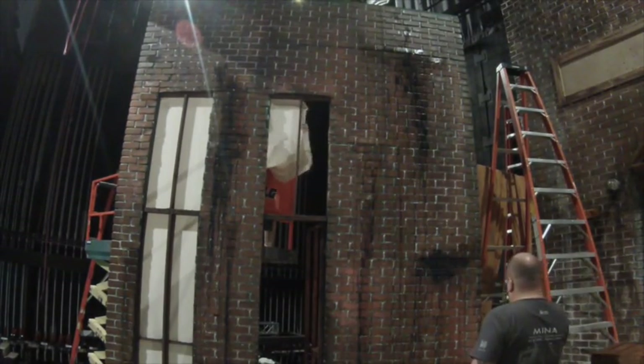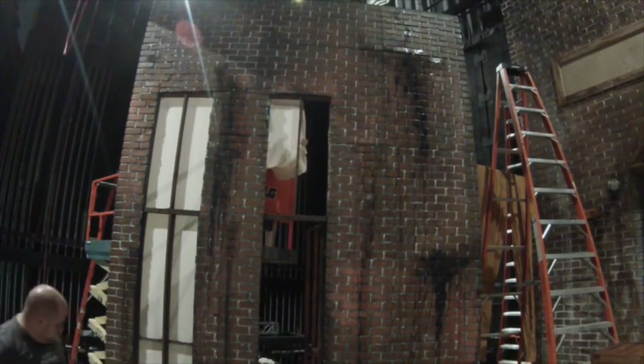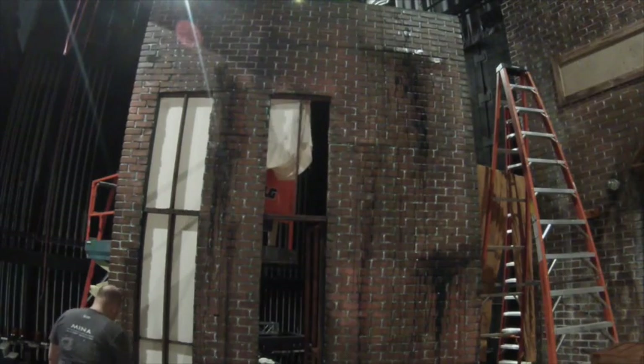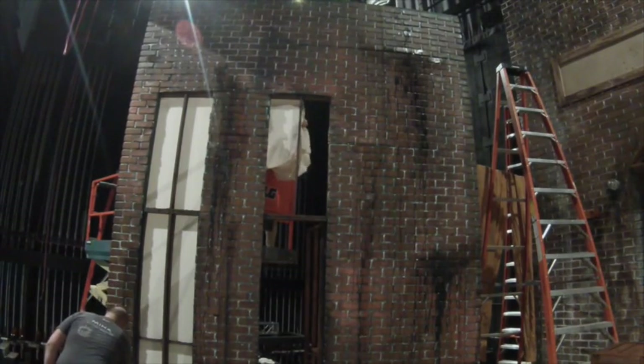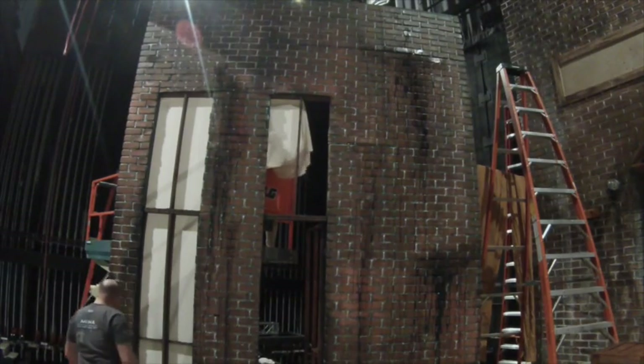This is going to be a personal preference thing. If you want it darker and grungier, you're going to add more. I'm just trying to match the other walls here. It depends on your scene and your lighting — if you're doing this in a haunt, then you probably want to do it in scene lighting.